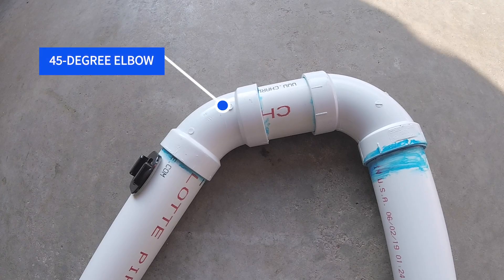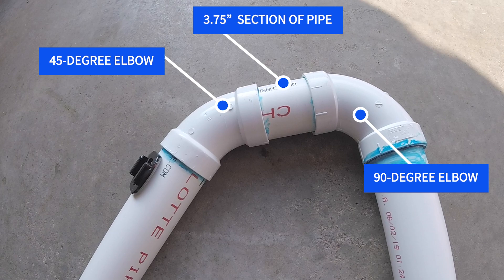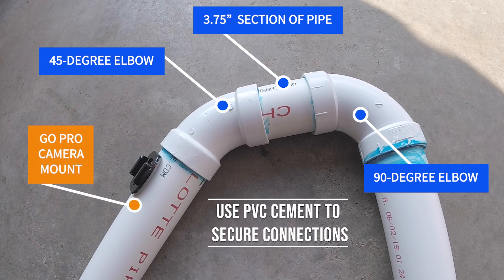The snoot, or 10-inch section, goes into a 45-degree elbow, then a 3.75-inch section of pipe, then a 90-degree elbow, and then you start your descent down with your next sections of pipe. All of this is connected and secured with PVC cement.